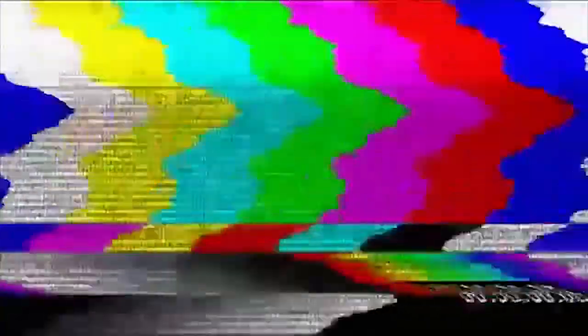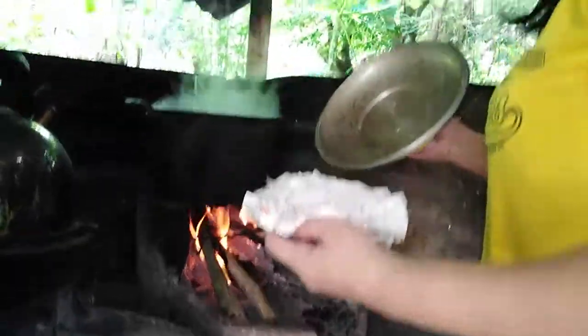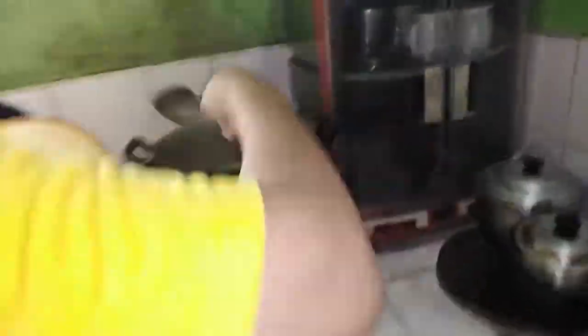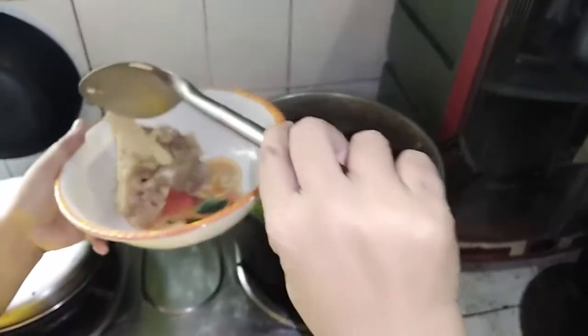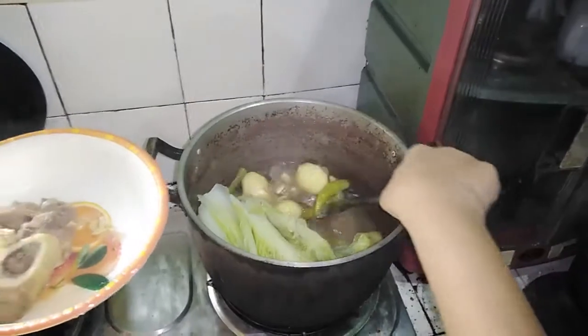Five minutes later, we are back. Let's see if our Beef Bulalo is done. We are done, so we are going to put this on a bowl. One of my favorite dishes of all time. This is what we call Beef Bulalo. As you can see, the meat is separating from the bone, which ensures the beef is so tender. It really melts in your mouth.